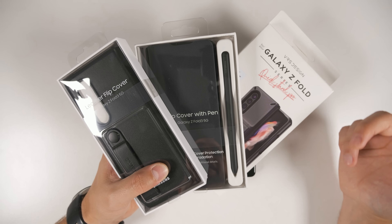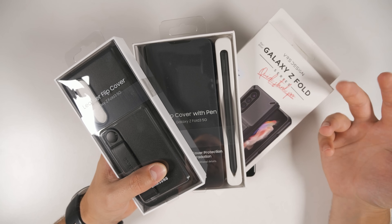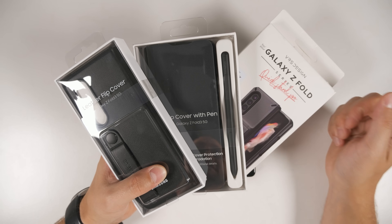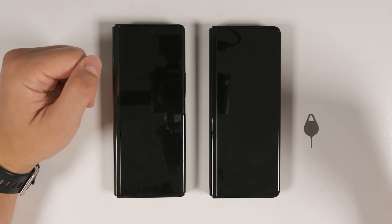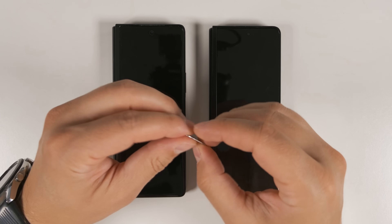I did pick up a few cases for the Galaxy Z Fold 3 — if you want to see what I think about those cases, go ahead and subscribe and turn on notifications so you don't miss the upload. Now it's time to set the device up. The first thing we need to do is grab our old SIM card and put it in the new device.